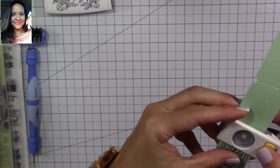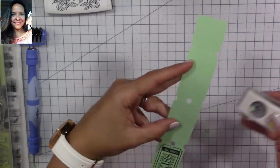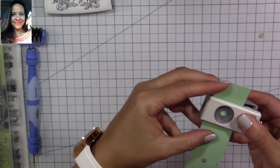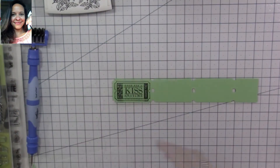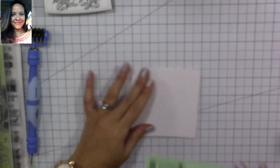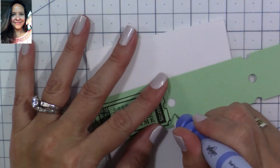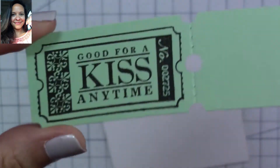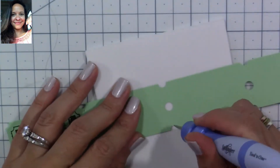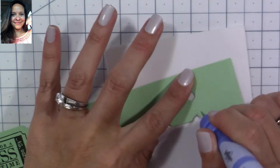Grab your circle punch again and punch in the middle of the strip right there, using the scoring line as a guide. This is going to give us a more realistic look. Now we're going to grab some foam board — you can find this at any craft store like Jo-Ann's, Michael's, or even the Dollar Tree and school supply stores. We're going to start poking little holes right by the score lines, as you can see it gives it a perforated look, it looks so real. Keep poking holes all along the score lines through your ticket strip.